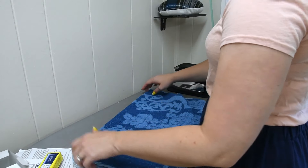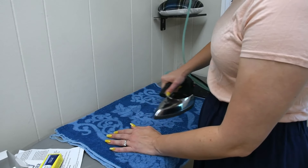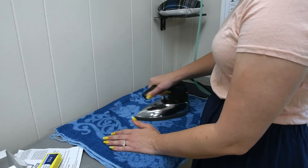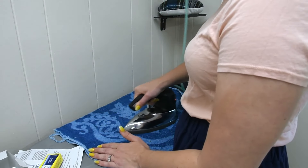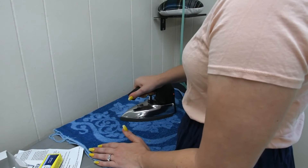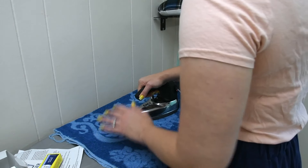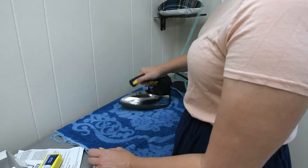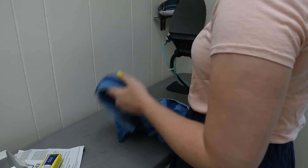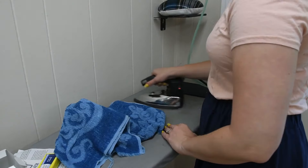Here's an old towel — we use it for drying the dog, but it's clean. Going to do a lot of steaming; probably the first time this towel has ever been ironed in its life. Yeah, that looks good. I wish the little vents were a little cleaner, but the plate is much cleaner and it's gliding a lot smoother.